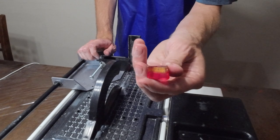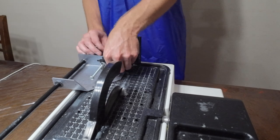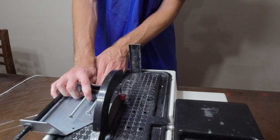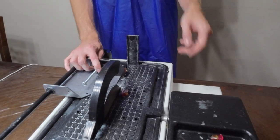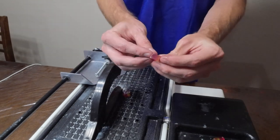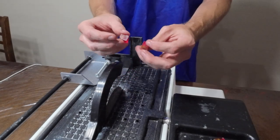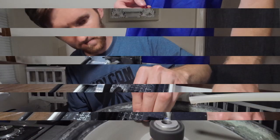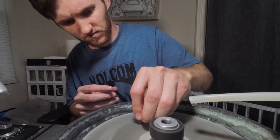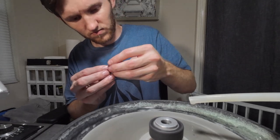There — the first cut is made. Now I'll get it rotated and get a second cut made. There — now we have the piece that will become our faceted stone and an extra piece that we can save for later. Before I go to dop this piece, I'm going to go ahead and grind it a little bit to give it a slight preform — shave off a little bit of the material that I don't need.